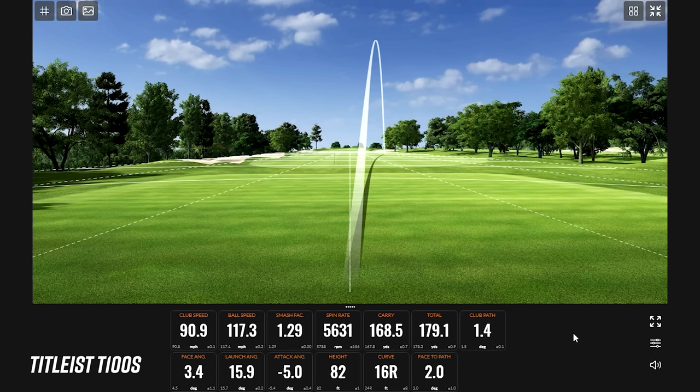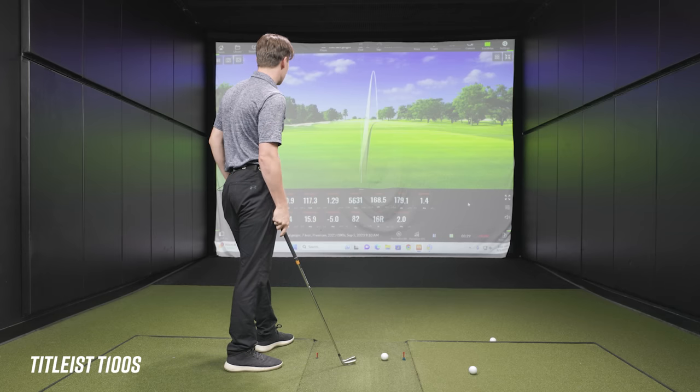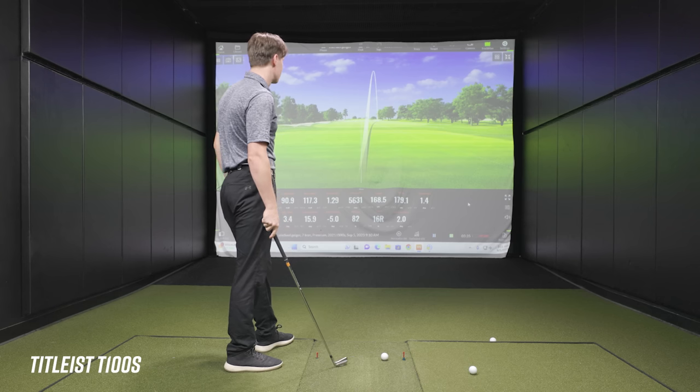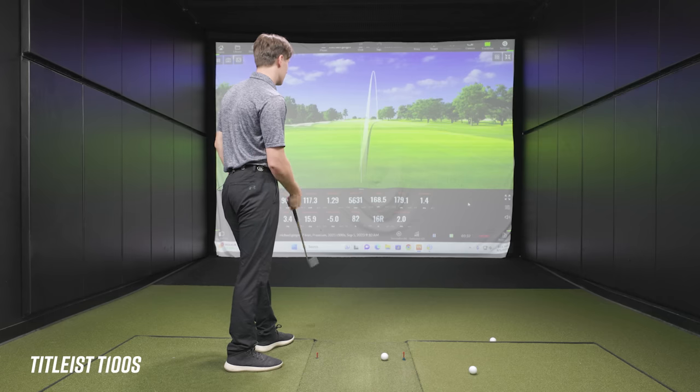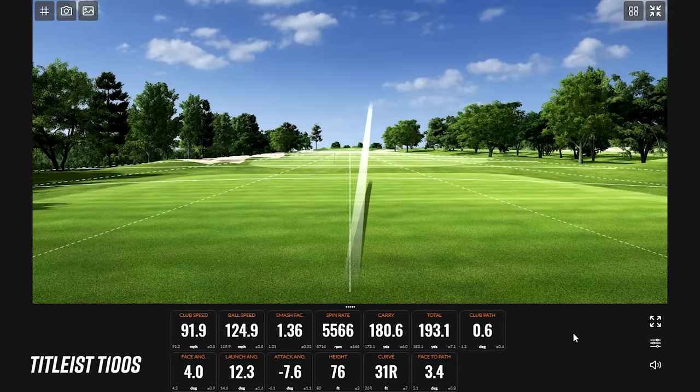After the first couple of swings with the T-100S, Michael notes they weren't his two best swings — very similar misses. But the carry numbers are solid considering the miss-hits, and the total distance is pretty hot. When he catches one well, the smash factor and ball speed will go up, and we'd expect him to get into the 180s on a well-struck shot.